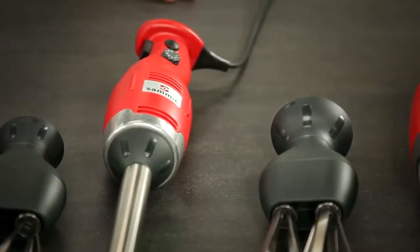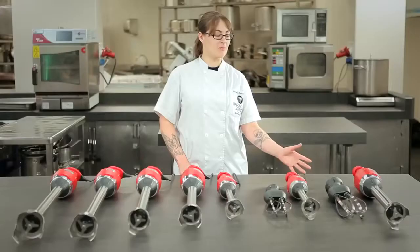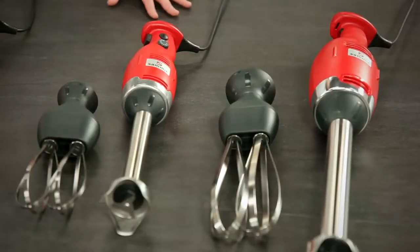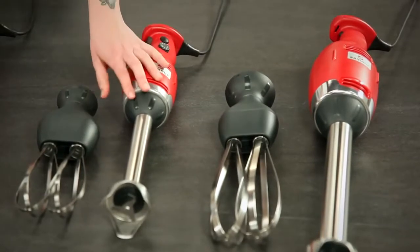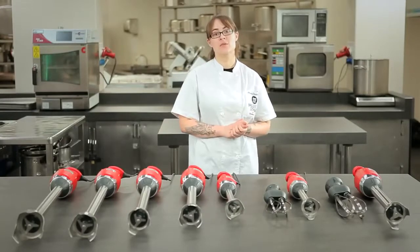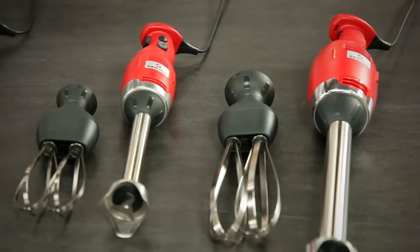Over here to my left, I have two different sizes of adjustable speed models. Both of them have speeds ranging from 1,500 rpm to 9,000 rpm. With these models, we have both the immersion blending arm that can be used to puree vegetables, soups, sauces, and those are easily detached and switched out for these beater whisks that we can use to make light meringues, mayonnaise, and cake batters.